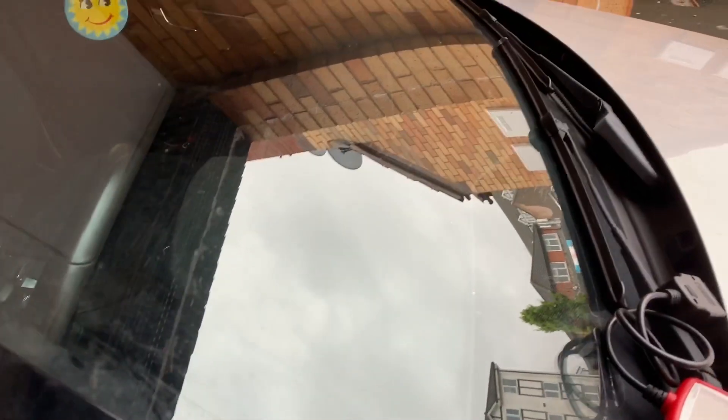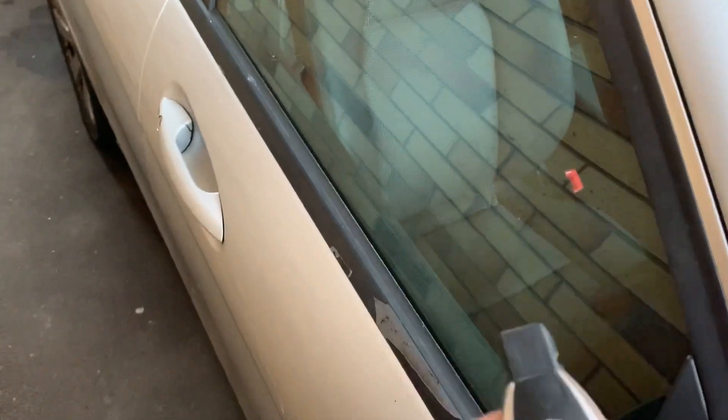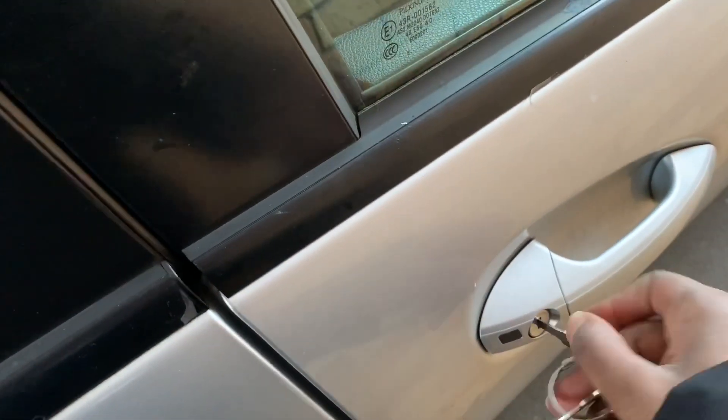Okay, the battery is dead. As you can see, you press the remote and nothing's happening, so I'm going to have to open it manually. There you go — we're in.